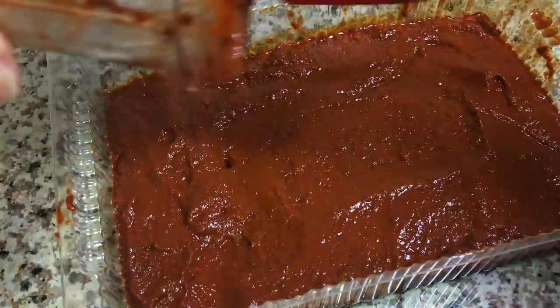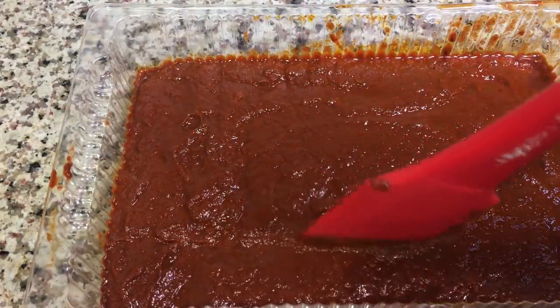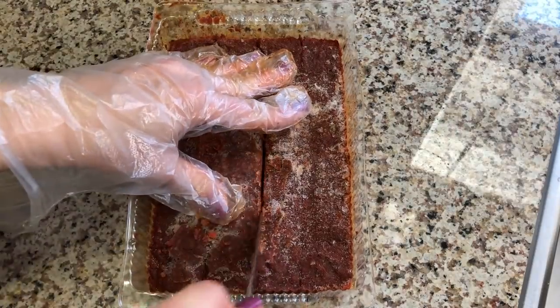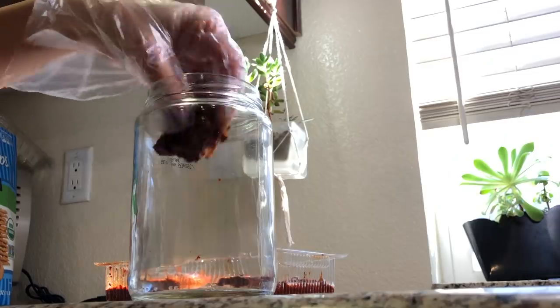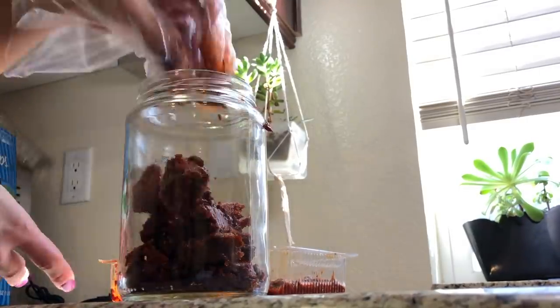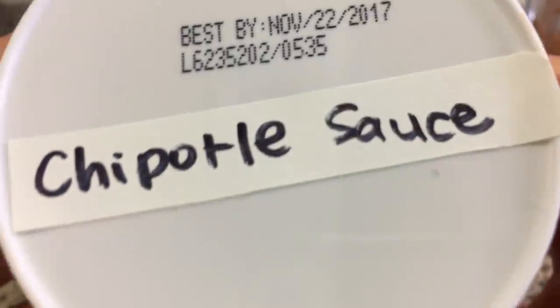I mark it at this point because it gives me a good guide to use later when it's frozen. Once the peppers are frozen, I set it on the counter for about 10 minutes so it can thaw enough for me to cut it into cubes. Then I store the cubes in a glass jar in the freezer. The glass jar is perfect for this because it contains the powerful smell of these peppers. Now that we have our chipotle cubes, cooking with this is so much easier and there's very little waste.